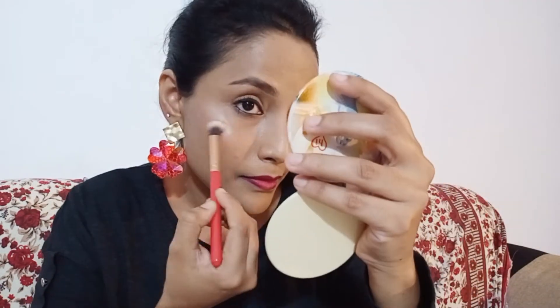I'm going to blend it on the cheeks. I'm going to put it on the nose bridge side. Now I'm going to blend it on the nose bridge.